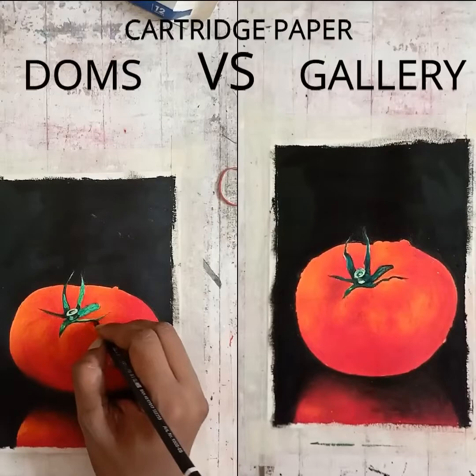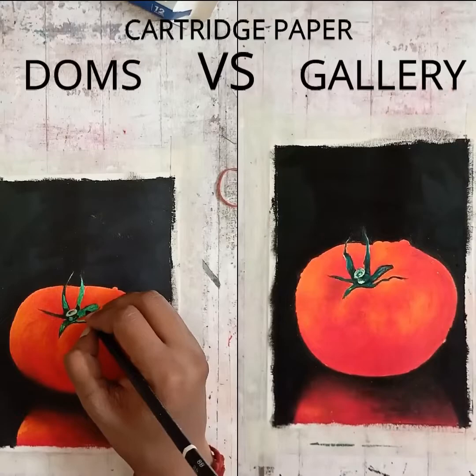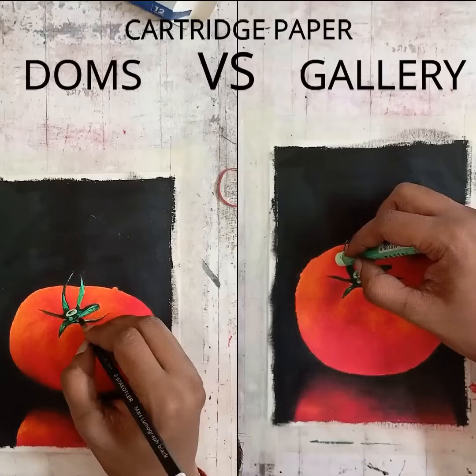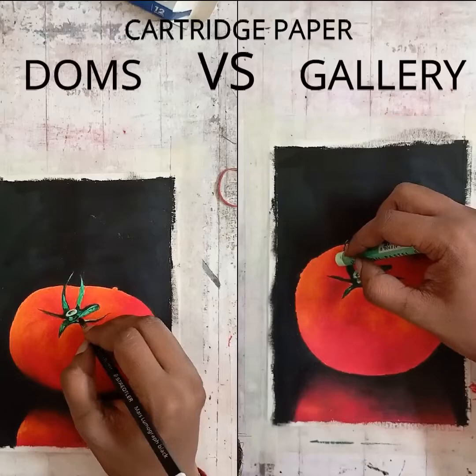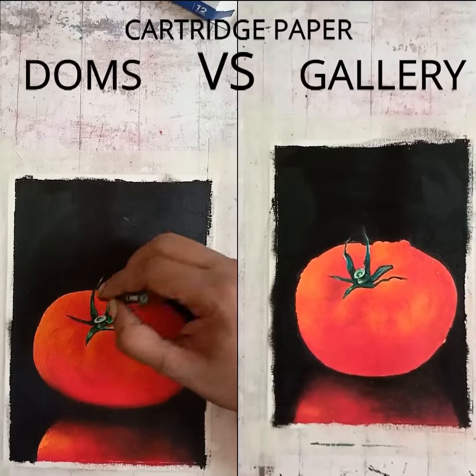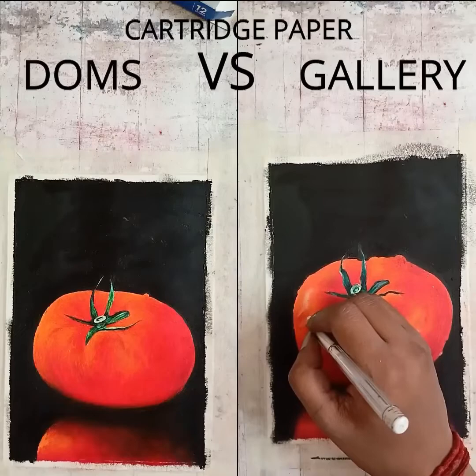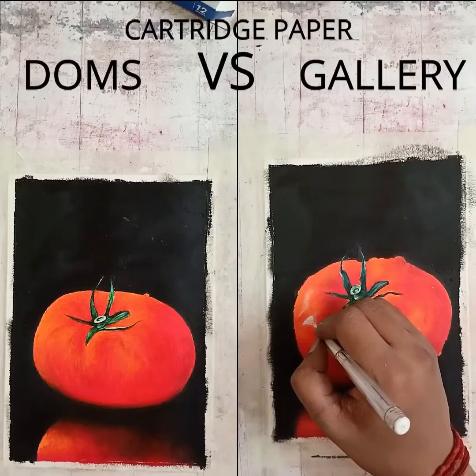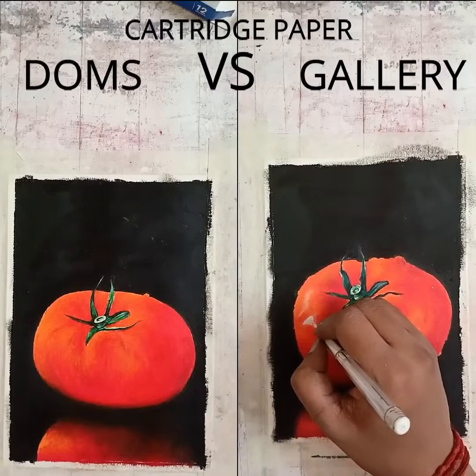You can obviously see that the speed of the Doms drawing is a little bit faster. I'm adding some more lime green in the Gallery. I was able to adjust some of the things even after applying the layers. Now I'm using sap green in the Doms drawing, and I'm just going to give the reflections — with that, most of the sections will be almost done.